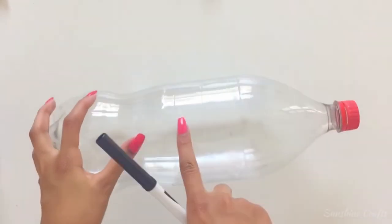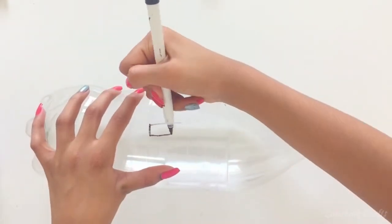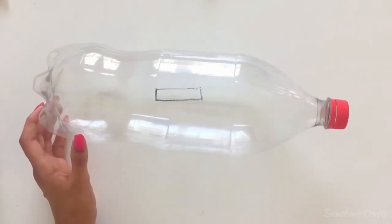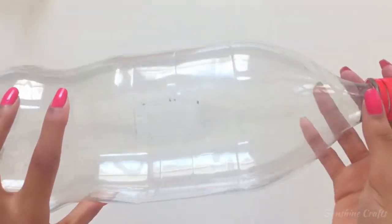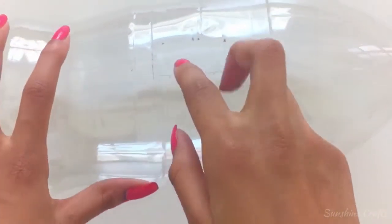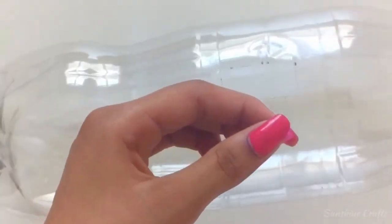To make the soda bottle piggy bank, first draw a slit in the center of the bottle. Now cut it out. As you can see this is what it looks like. It shouldn't be too big or too small. Because the edges might be rough you can cover it up and decorate it at the same time with some colorful tape. I'm using pink to represent a pig.